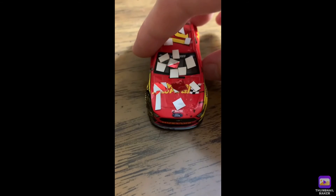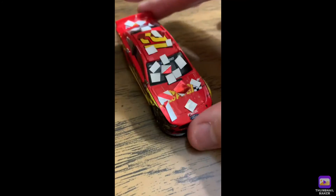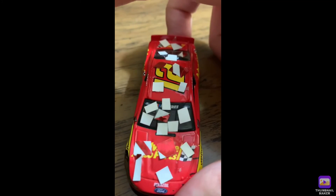And that's really it for this car. It's got little dirt specs, but the main thing I'm proud of is the confetti.